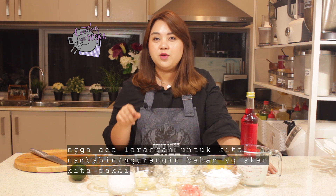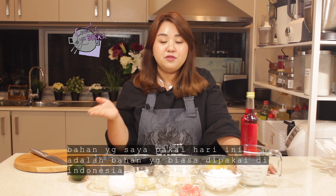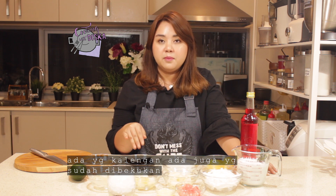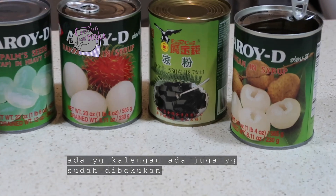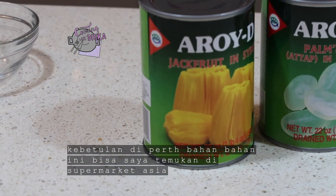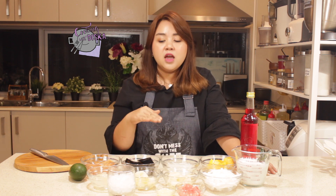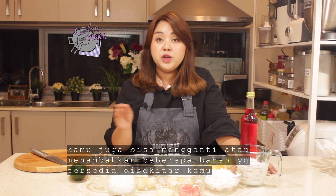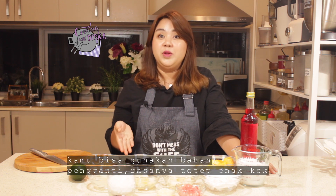Let me tell you a secret, guys. For es campur — campur means mix — so really there is no restriction on what ingredients you can use. Because these are very Indonesian fruits available in Indonesia, I'm using them today. About half of them are from cans and half from the frozen section. All these ingredients you can find in an Asian shop, usually in the frozen or canned section. If you're not in Indonesia, like me here in Portugal, you can substitute or add more fruit — like watermelon, honeydew, rock melon, or peaches — and it will taste nice as well.